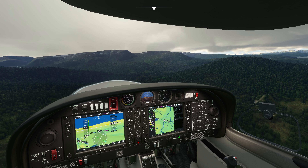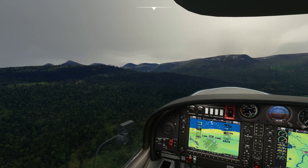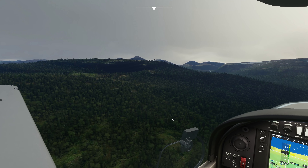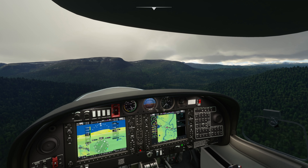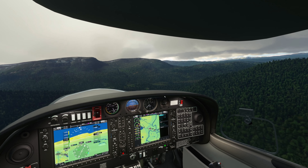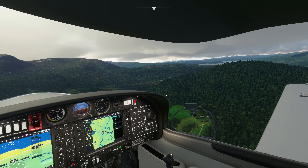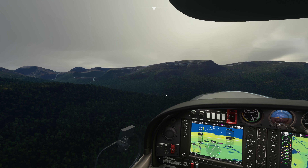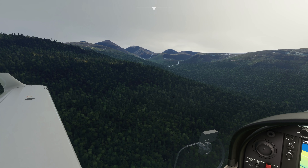I'll admit that I have flown to Bardufoss before, but I've only done it in an airliner. So I've not really specifically been able to fly low and slow and really get a good feel for the area. And that's one thing that I'm really loving the most about this simulator — just the ability to hop into an aircraft like this DA-40, start it up in a matter of seconds and be in the air and exploring somewhere new from a whole new point of view. And as you can see, these Norwegian fjords, they do not disappoint.